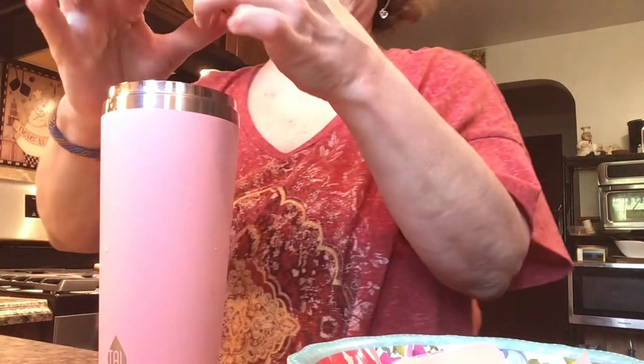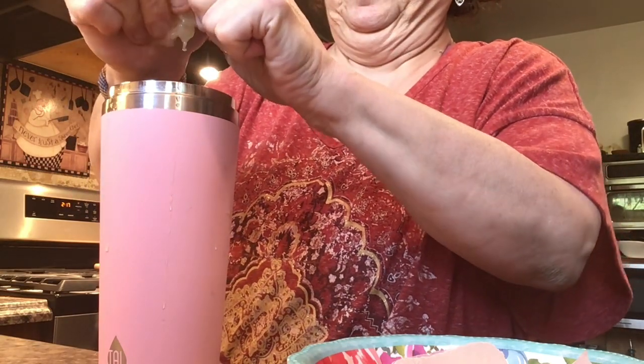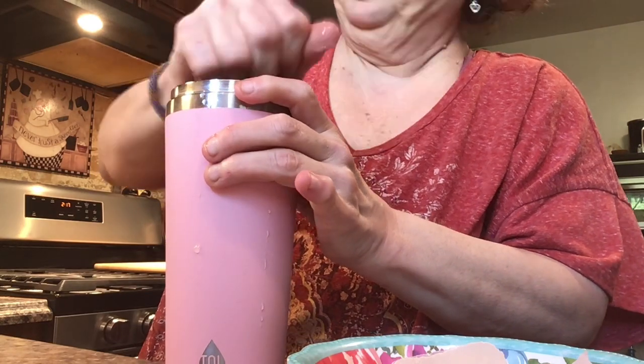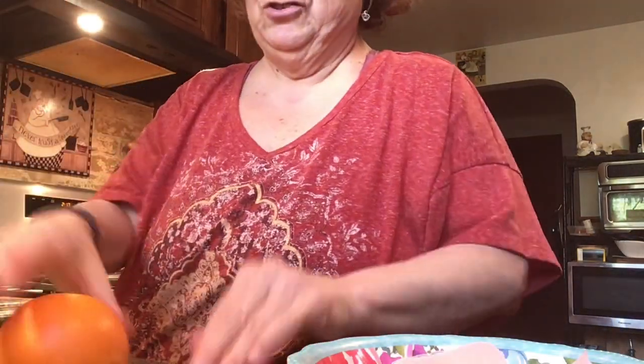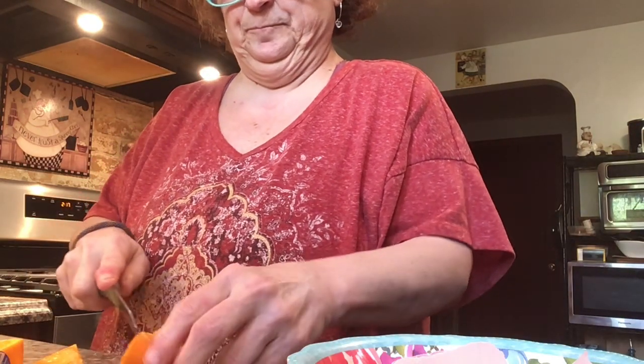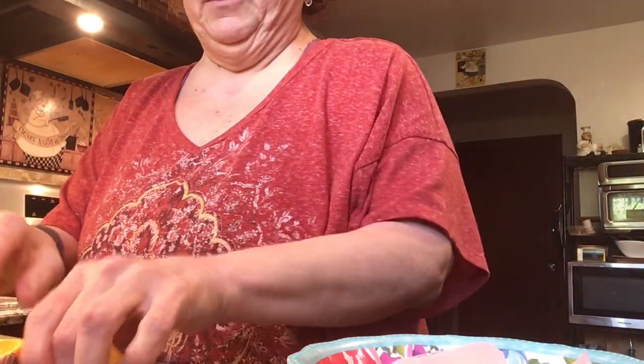So what I did was put some ice in here. I'm going to put some lemon juice — like this whole lemon here — trying to get the pits out. I got lemon, I got orange, and I'm going to put a couple of slices of orange in my water and then squeeze some orange in here.